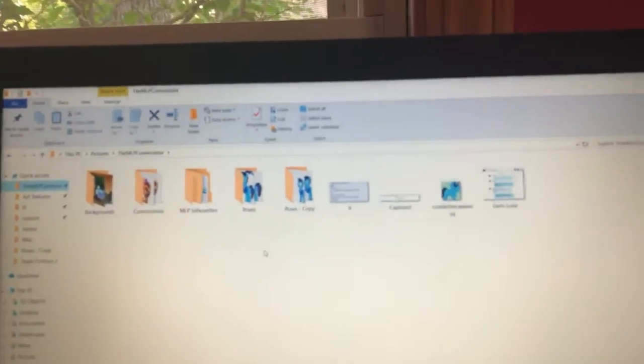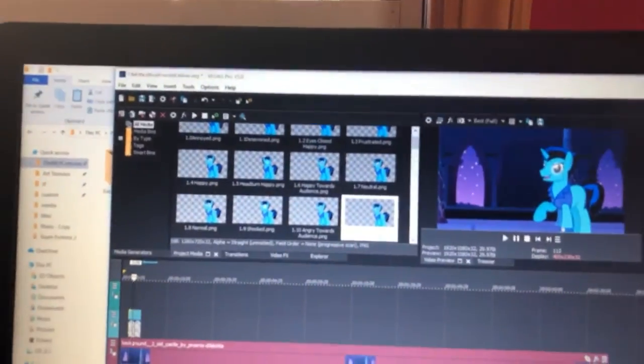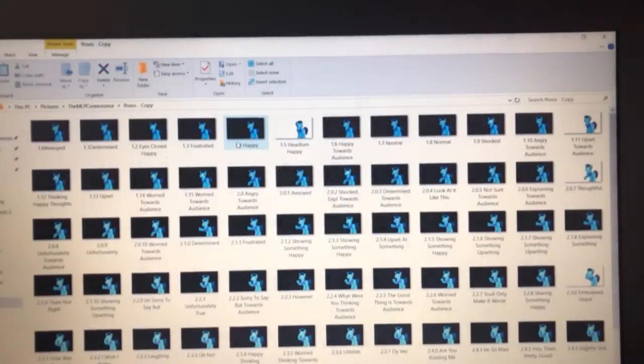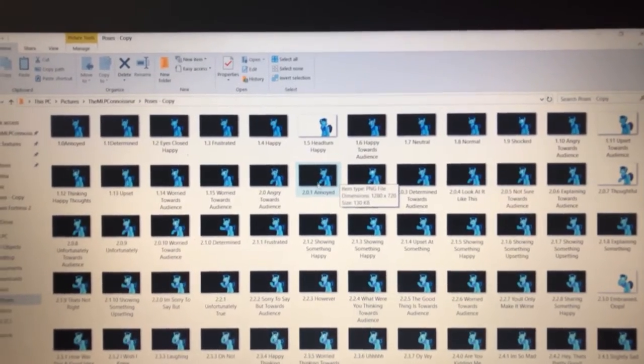I ran into a bit of trouble, because I'm trying to do the next 'thinking in my head' video. So I had to edit all 78 of my poses and make them like this.